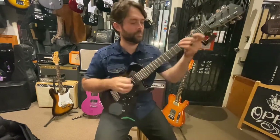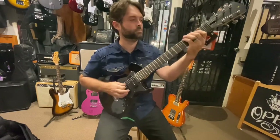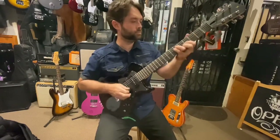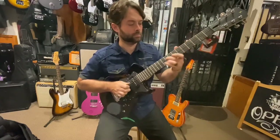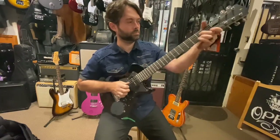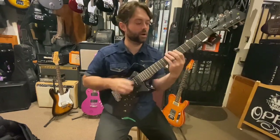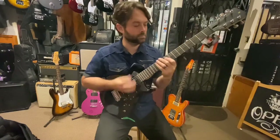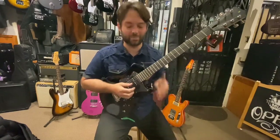Next up is the third position. This thing is really barky in the high-mid range. I'm not sure if I'd want to do more funk, but it's really strong and kind of cool.